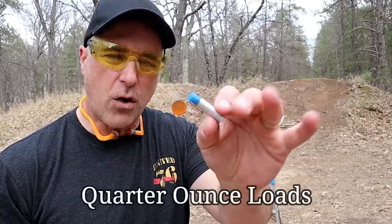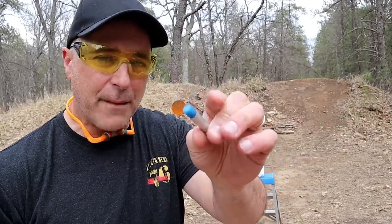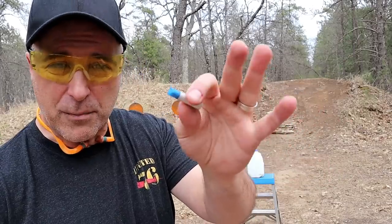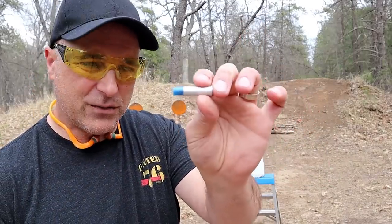These are quarter-inch loads that have a number nine shot loaded up in the blue cap. I wanted the red cap that has a number four shot, but the store didn't have them — they did have these with the blue cap.